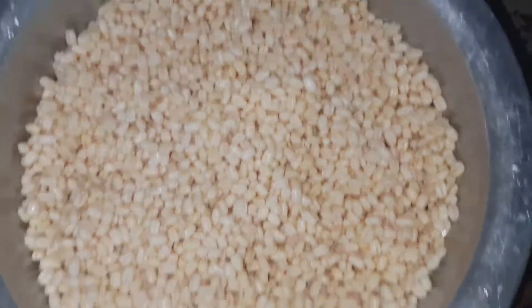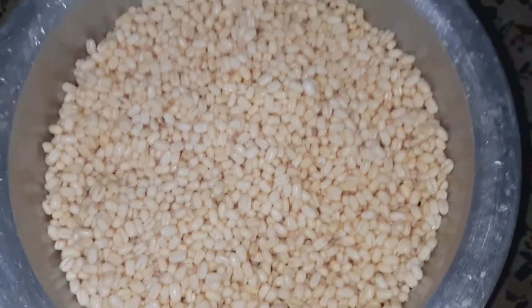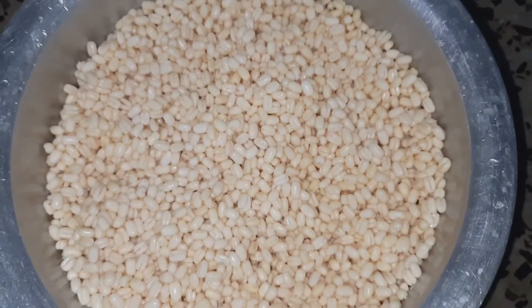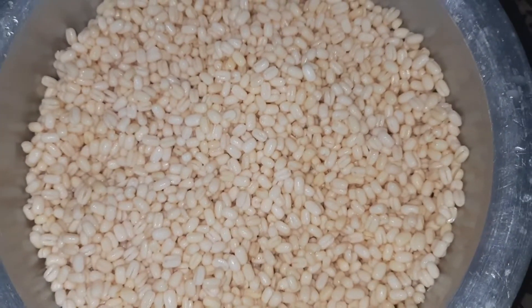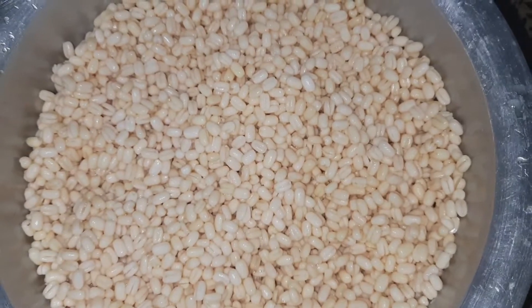I am going to take half a kg and soak it for 30 minutes. After 30 minutes, we are going to add water. First of all, we are going to wash it first.